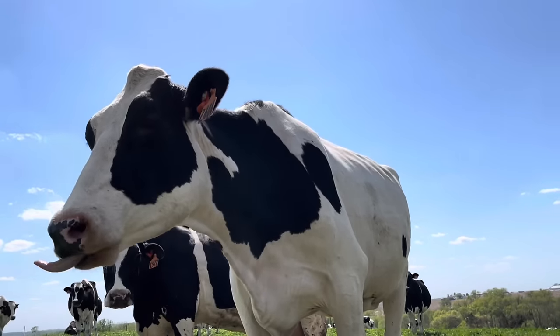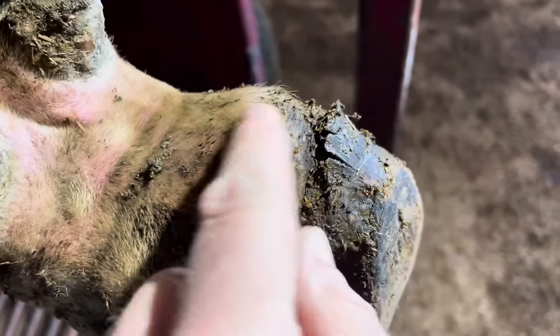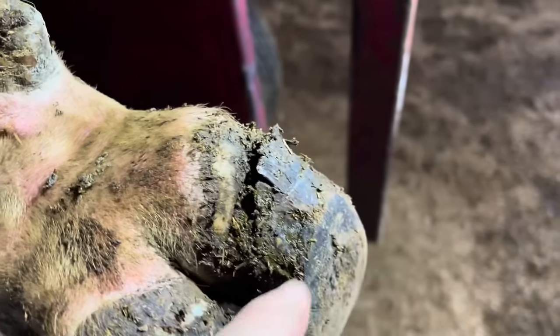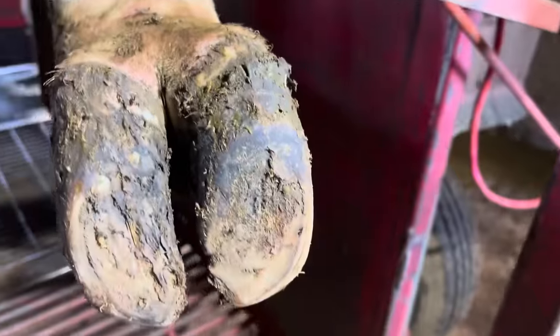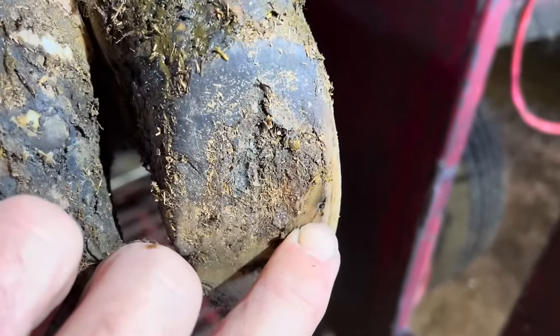Hello everyone, and welcome back to Nate the Hoof Guy. On today's video, we have got a cow with heel bulb separation once again, only this time it's on a back foot. The problem — the source of this separation, or what caused this separation — happened right here. Let's get started.